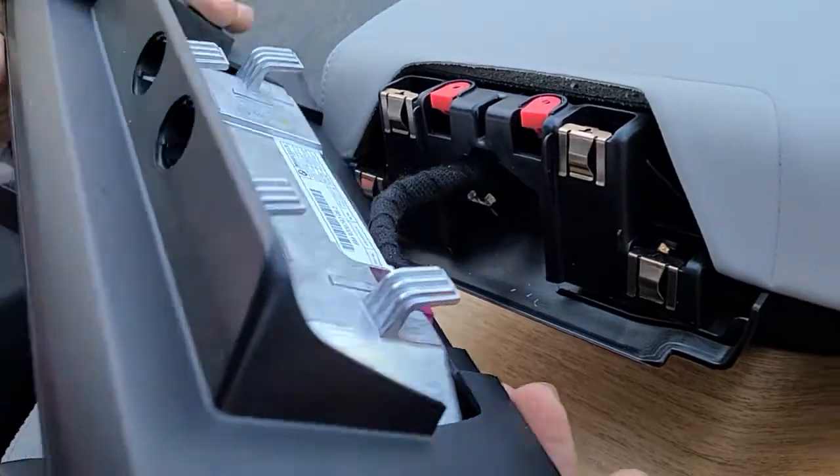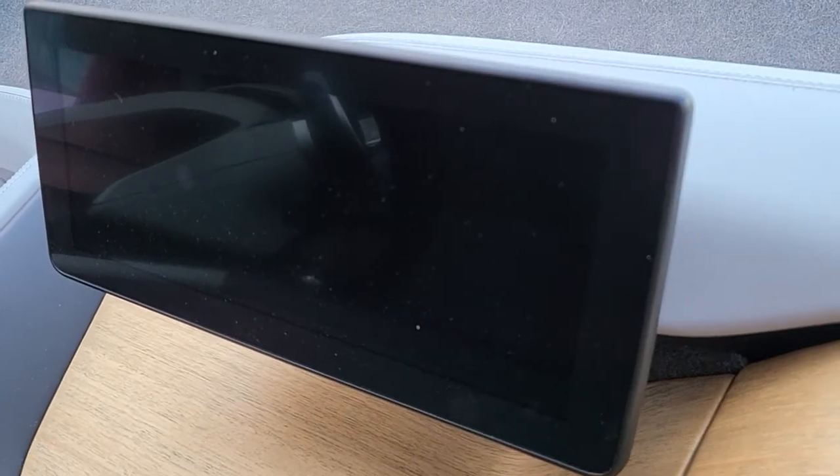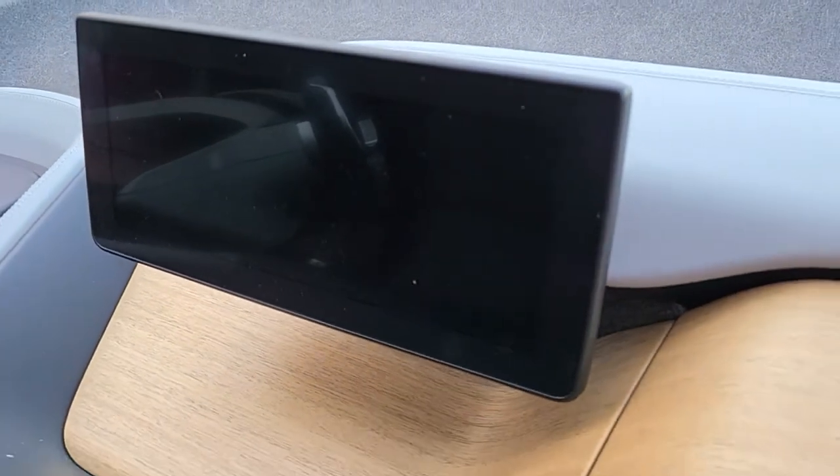If you need any repair for this monitor, you can send it to Hightech Electronic Services in Van Nuys, California — 818-785-8085.